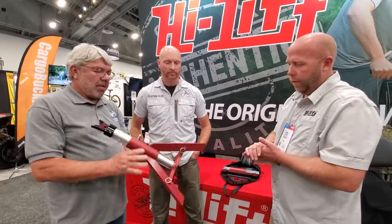What about putting it on a board if you're in the sand — this isn't going to work in the sand very well. You can put it on a board. One thing we are doing in addition to this is making a new version of our off-road base that will accept the jack stand, the HiLip jack, and all of our other products.